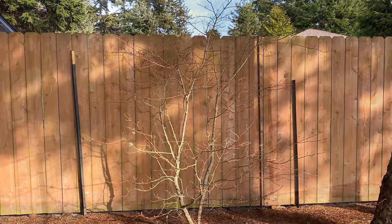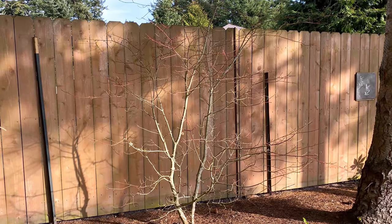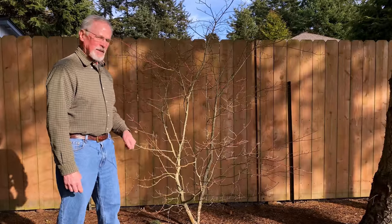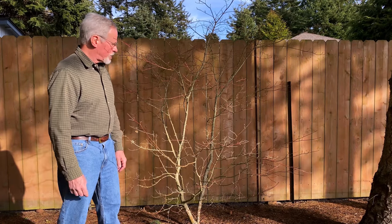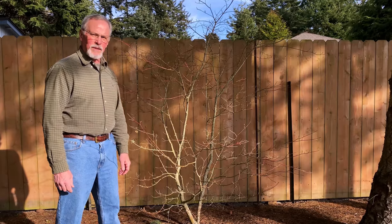This is our side of the fence. The previous owner built it about 10 to 15 years ago. It's in pretty good condition after a little power washing and removal of excess foliage and trees. So it's worthy of saving.